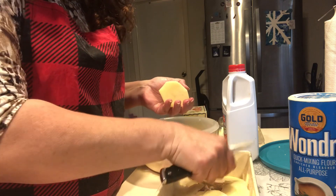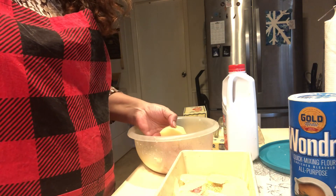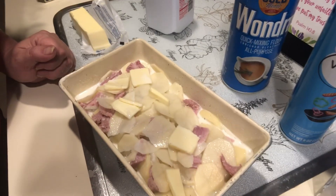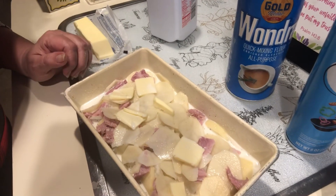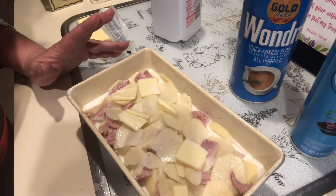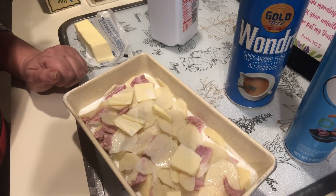So I'm just going to continue this, put it in the oven, and then I'll come back and show you when it's all said and done. I just want to show you guys this before I put it in the oven — we got our milk in there, our butter, got all our layers, and then we're going to put it in the oven at 375 degrees, 45 minutes to an hour. I will be back to show you the finished product.